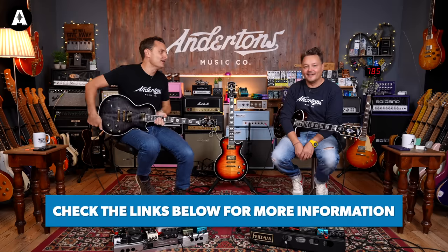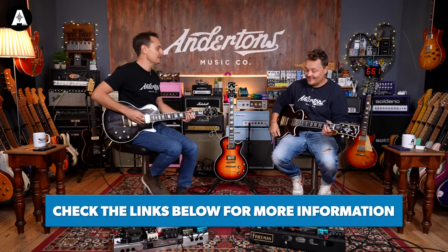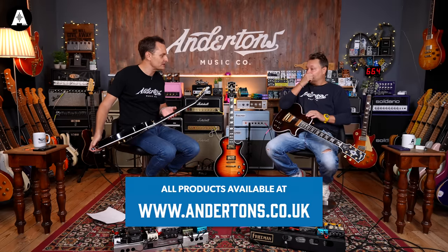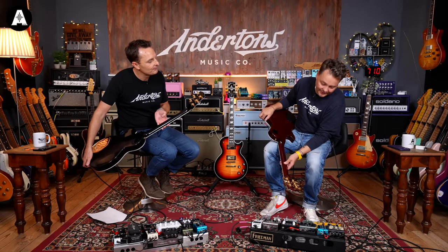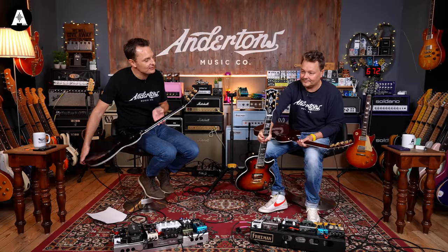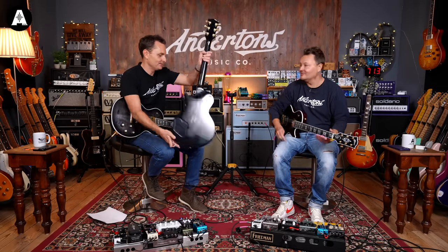We'll put links below to where you can find these guitars — they are in stock. Come down to Anderson's and give one a try, or head over to the website where you can see individual photographs. If you want the one from the video, here are the serial numbers: 213030335, 215830061, and 212130146.